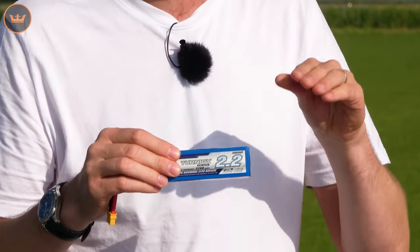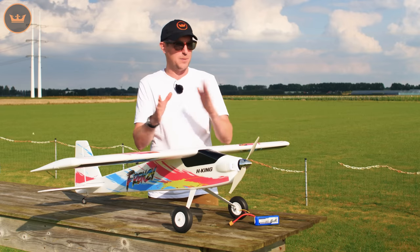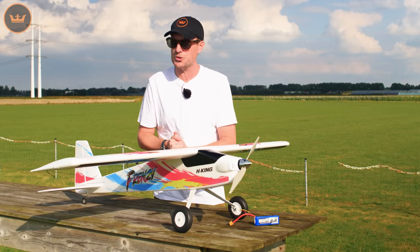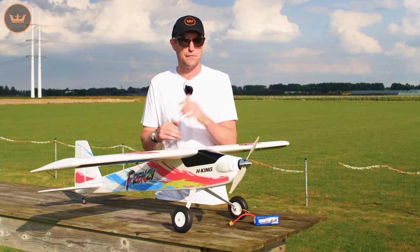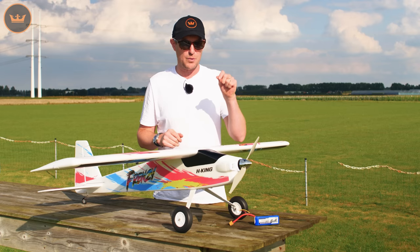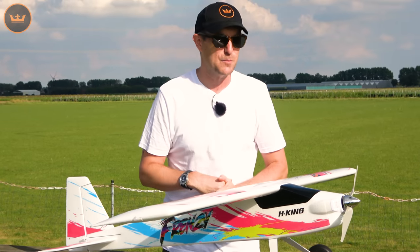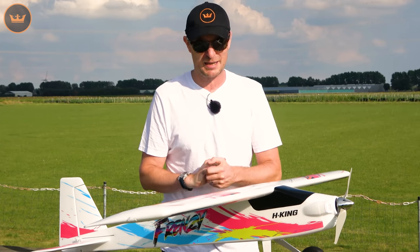There's a link to this battery in the description. With this battery you get in excess of seven-plus minutes of flight time — and that's not just cruising around; that includes a lot of full throttle flying as well. It has a lot of power because it's a lightly loaded model, and with the 3S setup you'll be surprised by the amount of power.